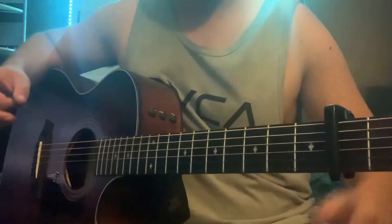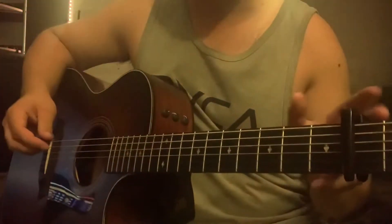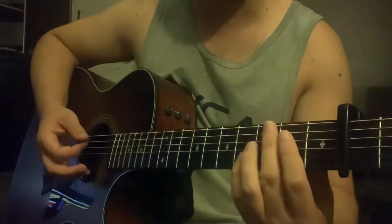All right, y'all, we're going to stay in tune here, capo on the second fret for this one. Now chord shapes — relative to this capo position, you've got an E major shape here, and you've got a B.